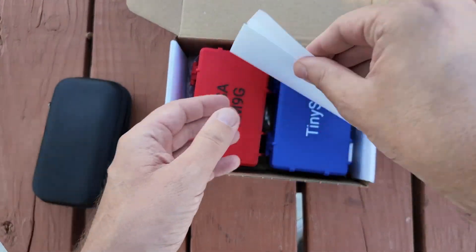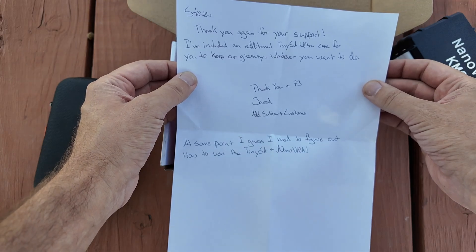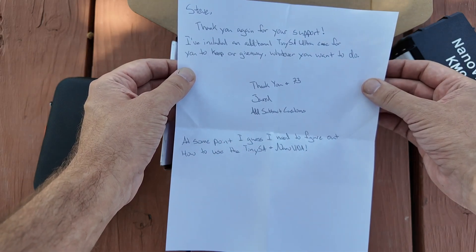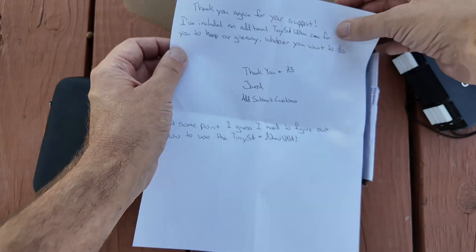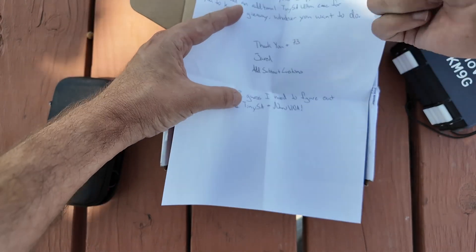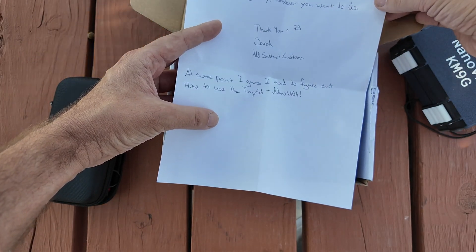It's red — this is awesome. First off, there's a note in here from Jared: 'Steve, thank you again for your support. I've included an additional tiny SA case for you to give away or whatever you want to do.' And it's from Add Subtract Customs on Etsy. There will be a link for his store in the description down below. At some point I guess I need to figure out how to use the tiny SA and Nano V&A.